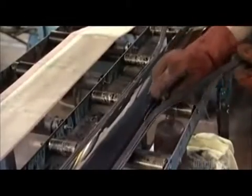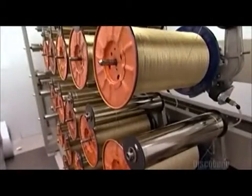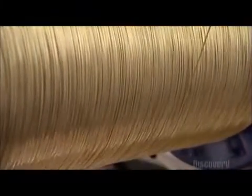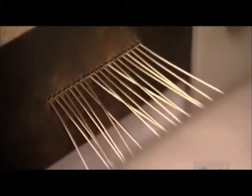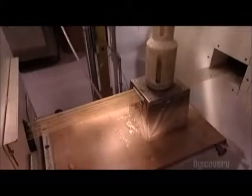The last step is to trim away the flash, or excess material. Here's the latest way to make an escalator handrail: a puller unwinds brass-coated steel wires from spools, drawing them along with thermoplastic urethane and polyester fabric through the dies of an extruder.